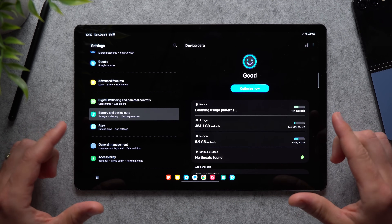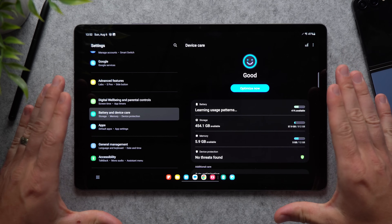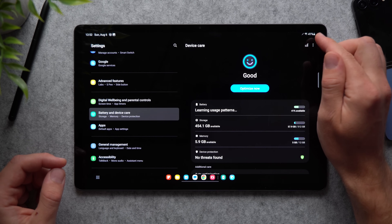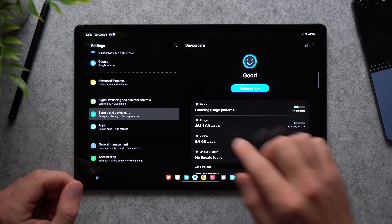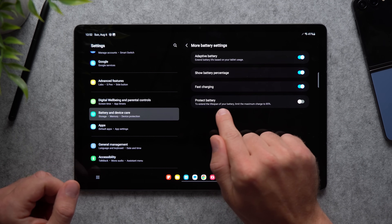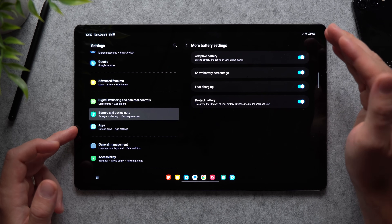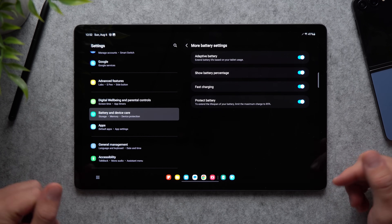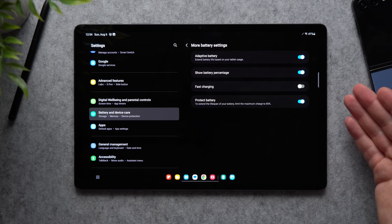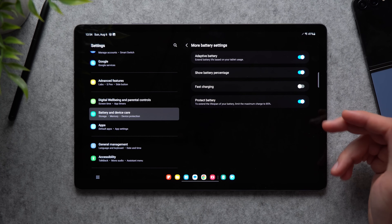This next setting is very specific for tablets, especially if you keep yours always plugged in. Keeping a lithium-ion battery at 100% isn't great for its longevity. Go to Battery and Device Care, tap Battery, and enable Protect Battery — this limits the maximum charge to 85%, keeping the battery healthier over many years. You can also disable fast charging since if you're always plugged in, you're not in a rush, and it generates less heat while charging, which is better for the battery.